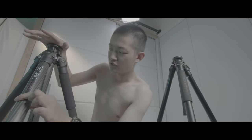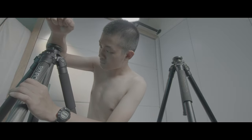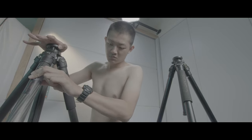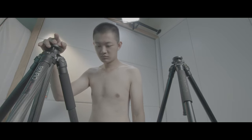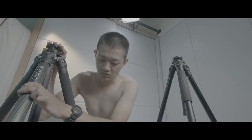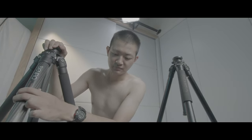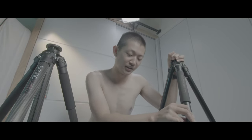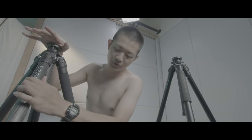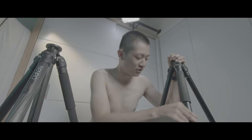So this is a new tripod, and this is the old tripod. Definitely stronger, but still some wiggle movement. Yeah, maybe carbon fiber. Yeah, definitely stronger.